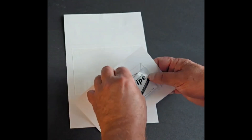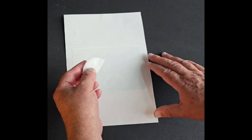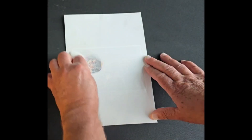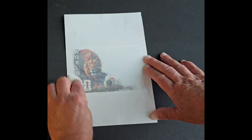Tear open the package and remove the wipe. One side of the wipe is slightly wet with 100% natural coconut oil that is safe for all ages. Simply rub the oil onto the reveal and watch a custom image magically appear.